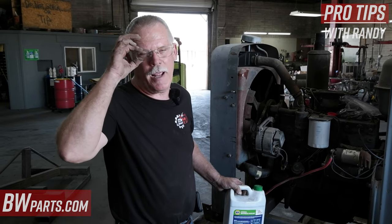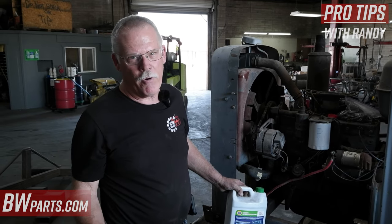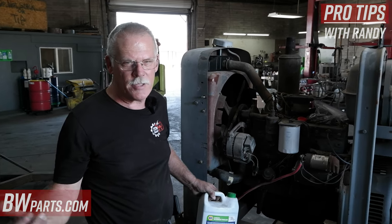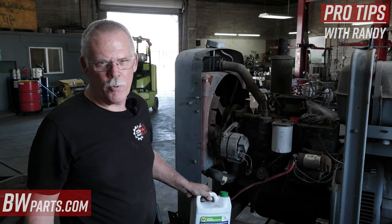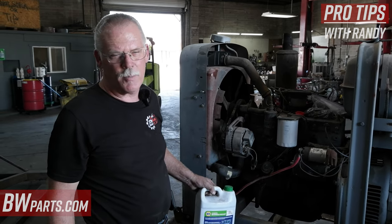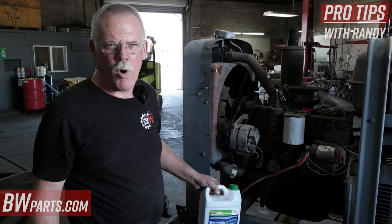See how much water you're having to add. If you're having to add more than about half a gallon, think about where you'll be welding next. If you're in Colorado, put more coolant in. If you're going to be in Texas, California, or areas staying in the 90s in the summertime, just add a little bit more water to it.